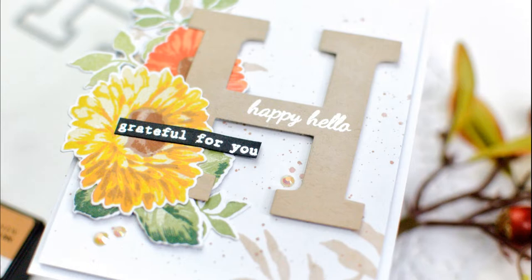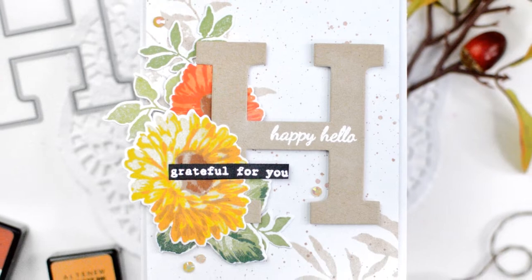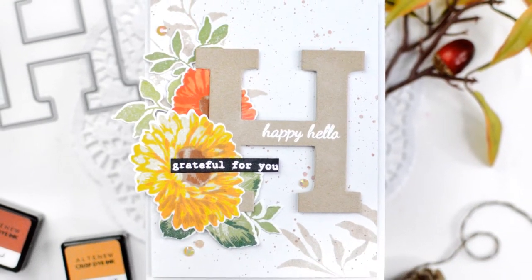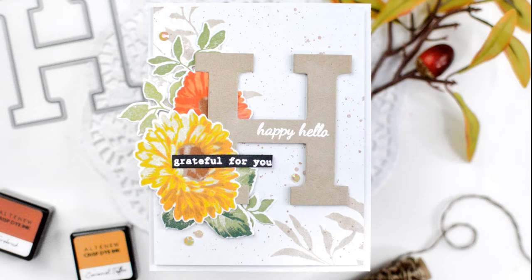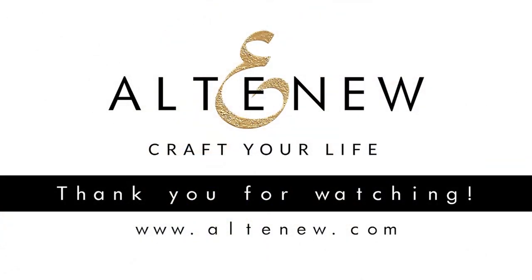I hope you've enjoyed seeing how I created this card. If you have any questions at all, please don't hesitate to ask them in the comments. I'd love to hear your feedback about the video — what you loved, what you didn't like so much, what you'd love to see more of in the future. I have linked all of the products used today in the description, as well as a link to my blog that has more information about the products used. Thank you so much for watching and I will see you again very soon. Bye!